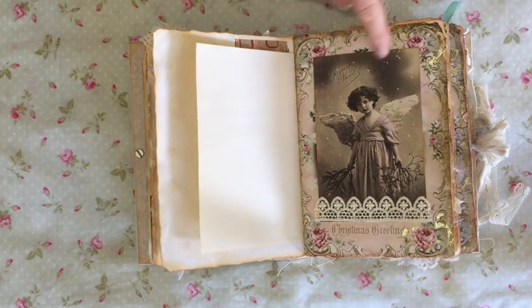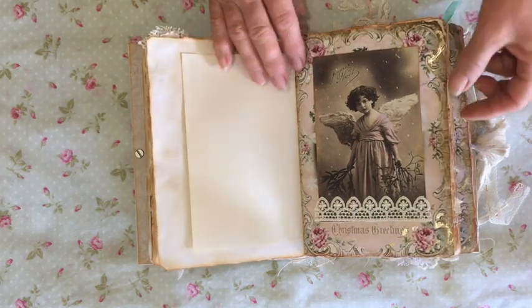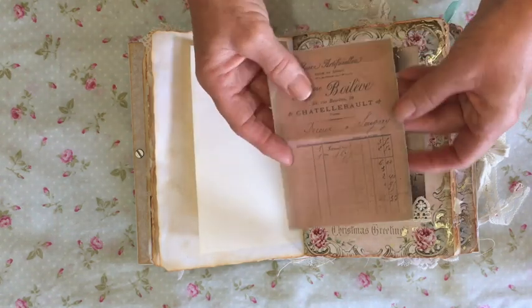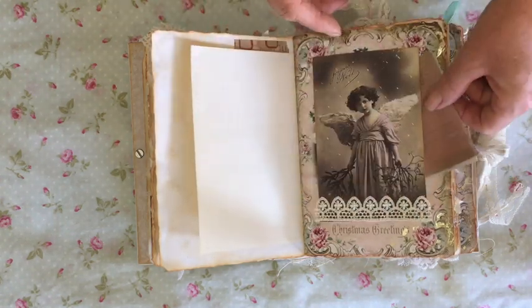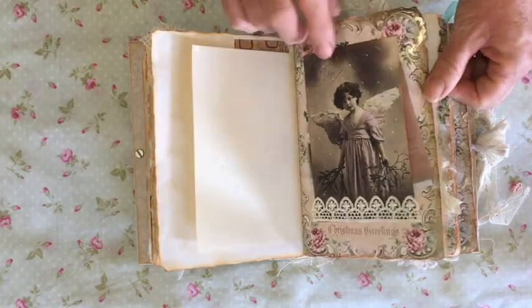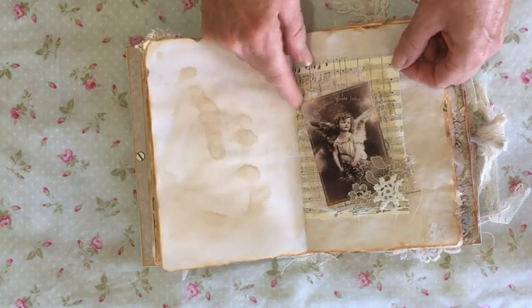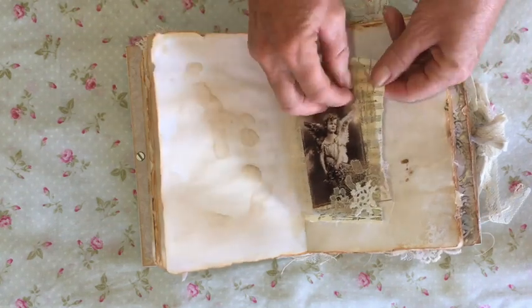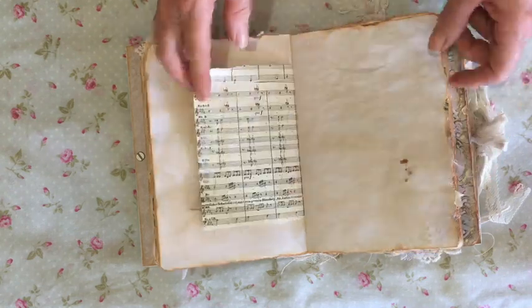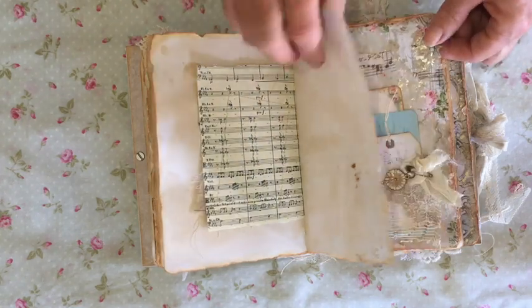I just absolutely love using reproduction vintage photos. These are just so beautiful — the little girls are so beautiful. They're over a hundred years old and they just have a quality that is missing from modern photos, I think. I've left that one open at the side as a pocket and popped a copy of a receipt in there. Again, some collaging around a vintage photo with various elements — a little bit of pattern paper, some muslin and some little bits of lace. The photo has been sewn to the vintage music paper.